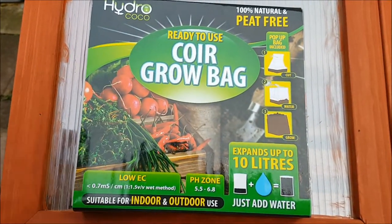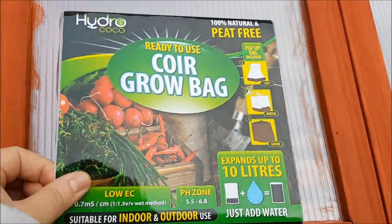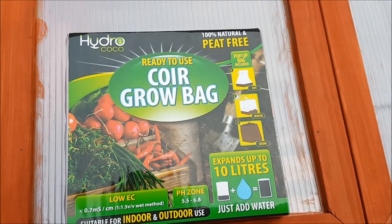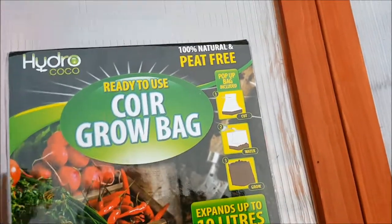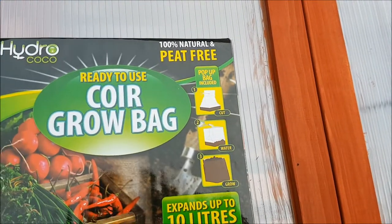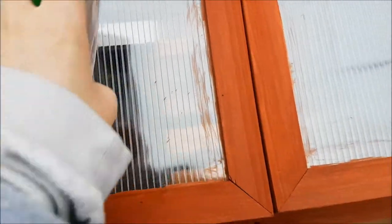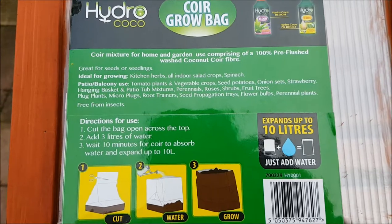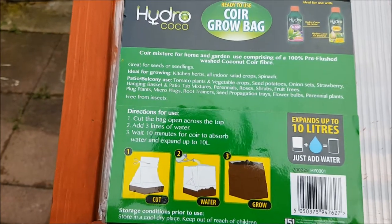I guess you put your own seeds in — it's got no seeds with it. It's the same kind of bagging system. It's got the soil in it, you pop your seeds in, water it, and grow whatever you want. It's 10 litres — it's massive. It says 100% natural and peat free, and it's 100% pre-flushed washed coconut core fibre. So that's cool.